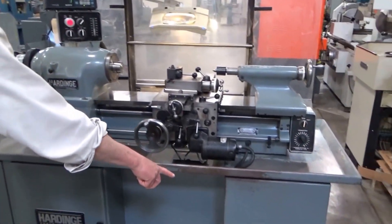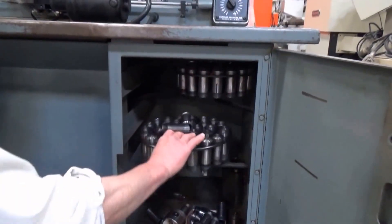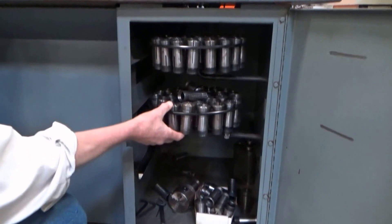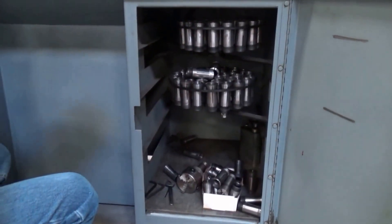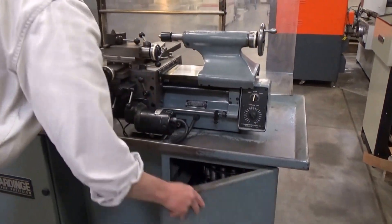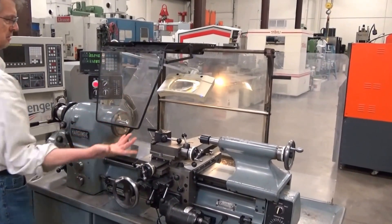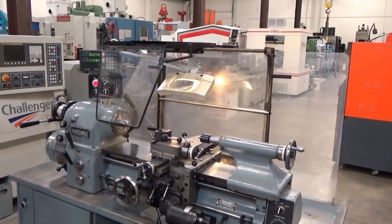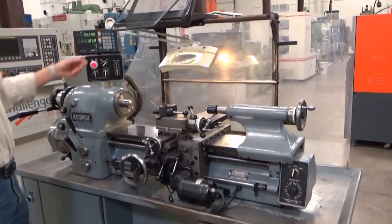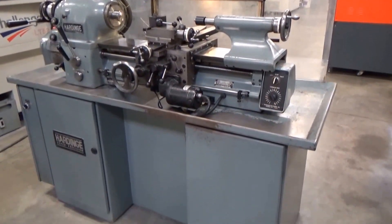We got a couple of carousels in here — a whole slew of tooling, at least for collets. Got the chuck down in there, so you can see those. Some odds and ends — it's all good stuff. Tail stop, we're done with all that. And we do have the guard here, for what it's worth — it is a nice guard. I see a lot of those. And the mag glass, which is nice also. And we're done here.